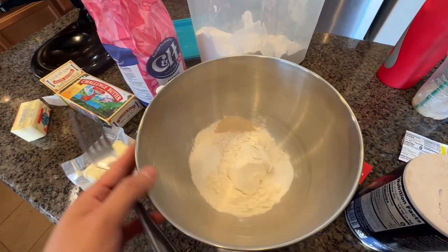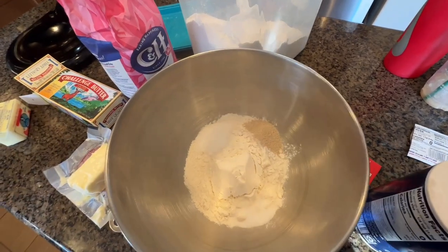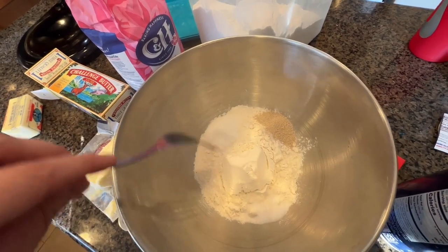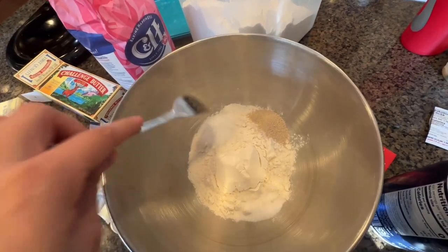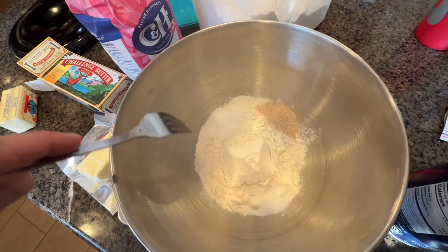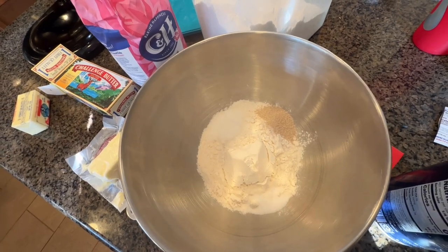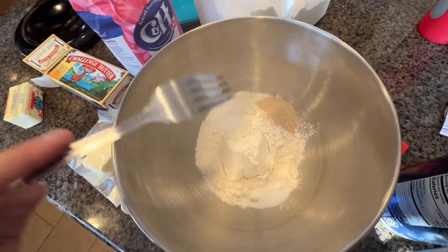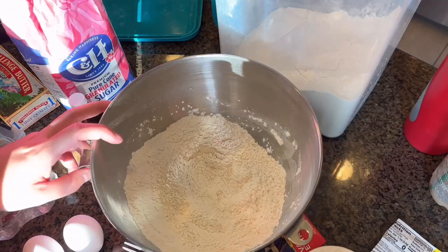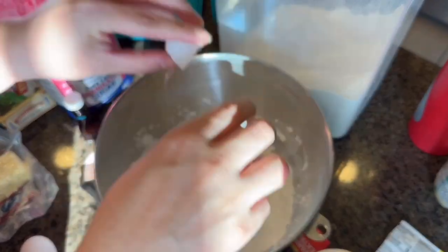Okay, I'm starting right now. I have my yeast, sugar, and salt. The recipe says don't let the yeast and the salt sit next to each other. I'm going to mix this and then add eggs and butter and mix it for literally 25 minutes on low. There's three eggs.